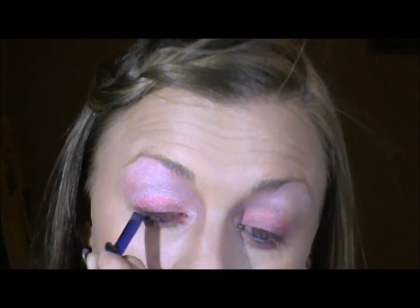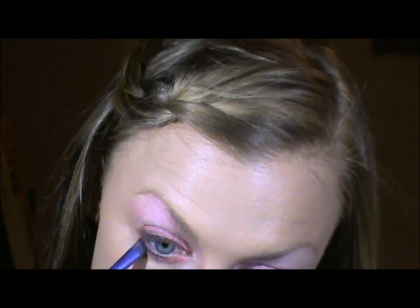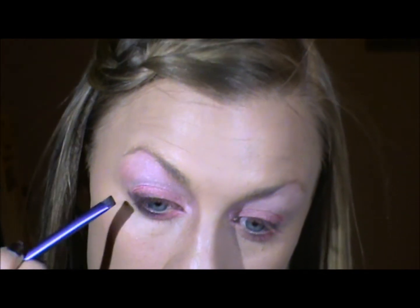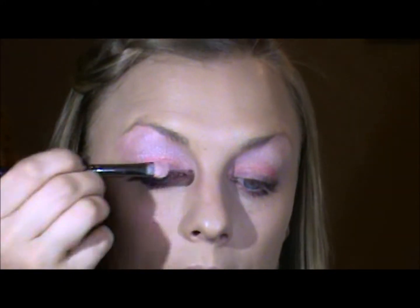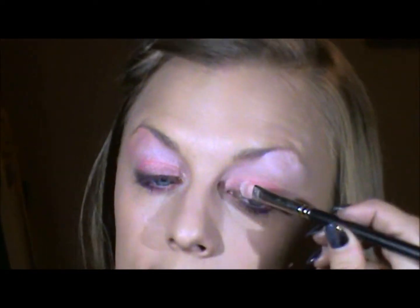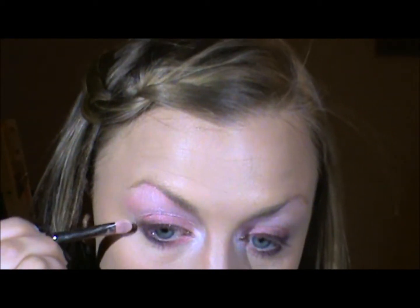Now I'm going to take number 12 out of the Click-It-Your-It palette. It's kind of a purple-y color. I'm going to take an angled brush and place that right into the lashes, and also on the bottom, but only on the outside. And I'm going to take a little bit of a white color and put that right on the inside corner as a highlight to really brighten the eye up, and a little bit on the outside also.